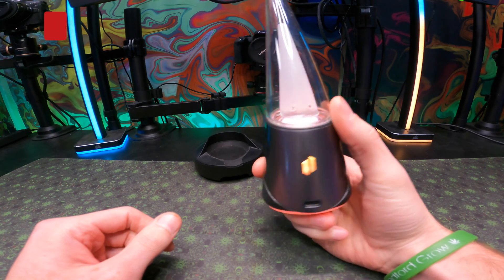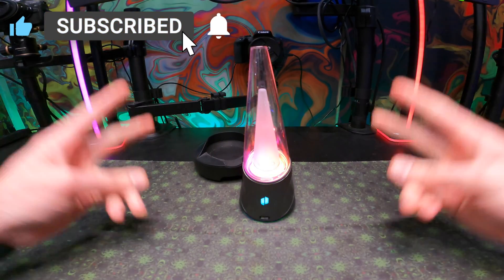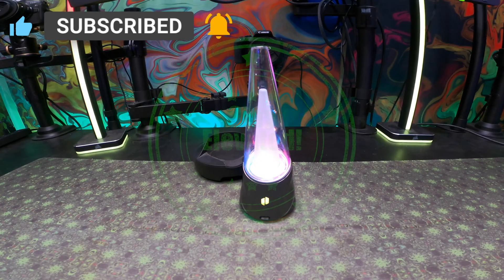And from there, you're pretty much good to go. Don't forget to smash that like button, subscribe to the channel, become a member, or help support the work we do on this channel to make life easy for everybody out there. Don't forget to stay elevated, and peace out.